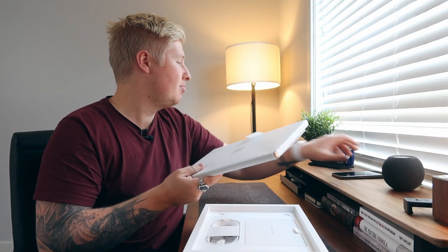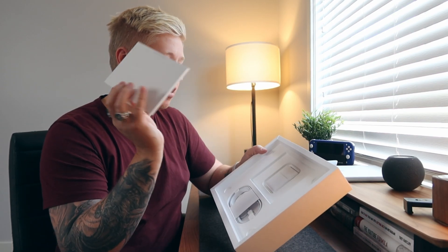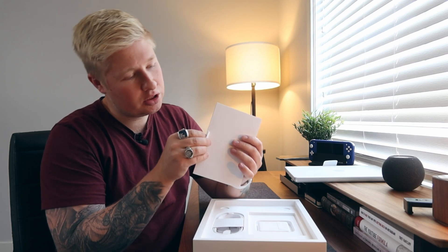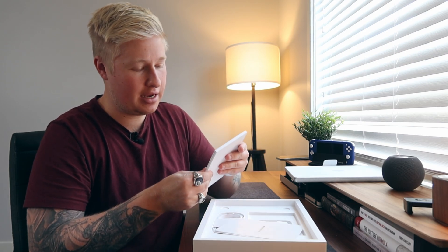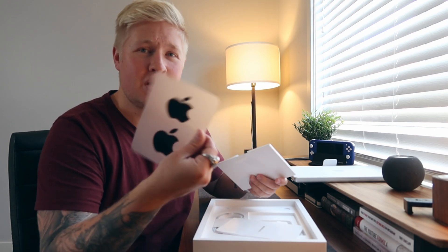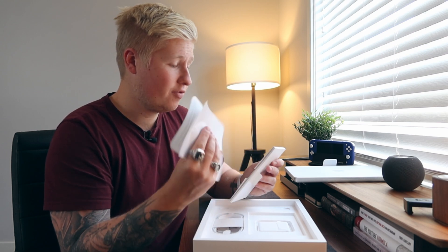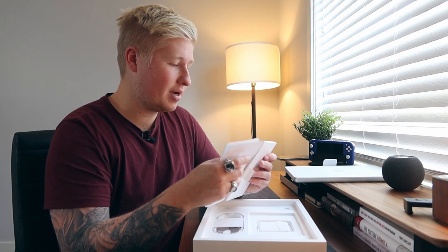The 14 inch feels good. I know everyone's been saying it's super heavy, but this one does feel pretty good. And then in the box we have our documentation. Black Apple stickers along with the documentation — that's kind of cool. They normally only give the black Apple stickers for the Pro machines.